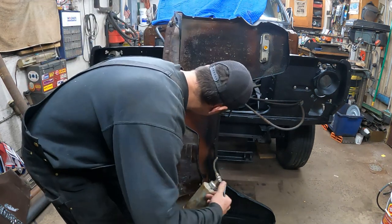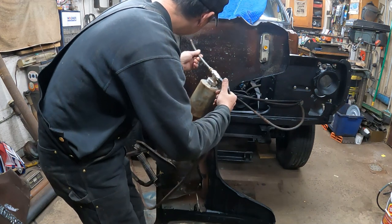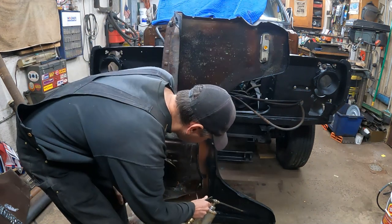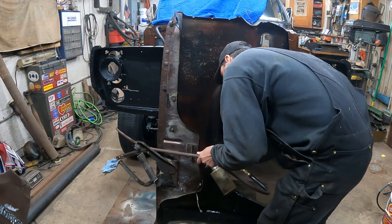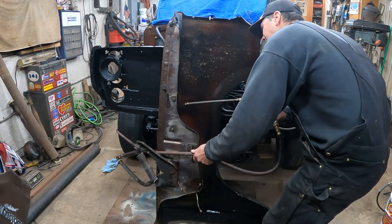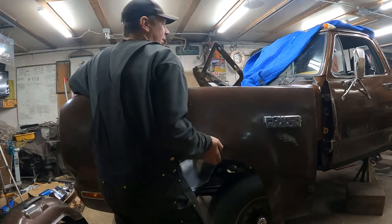Got a little bit of black mixed into my clear — that's all right, just adds a little color. I painted the inside of the fender. Now we're ready to place the fender on the truck. Here we go.